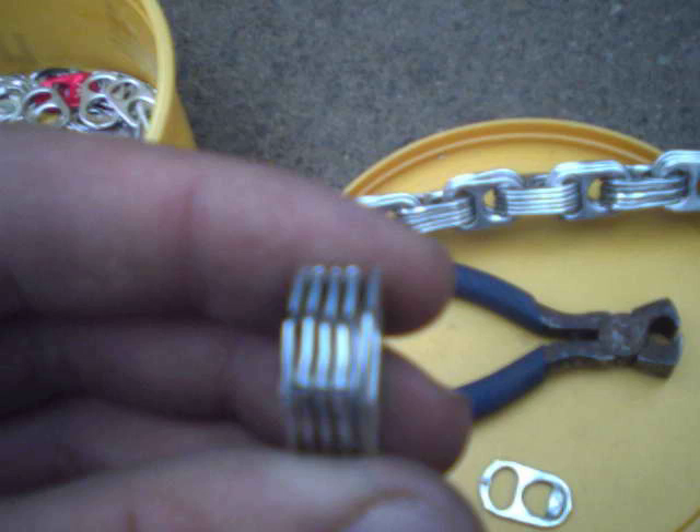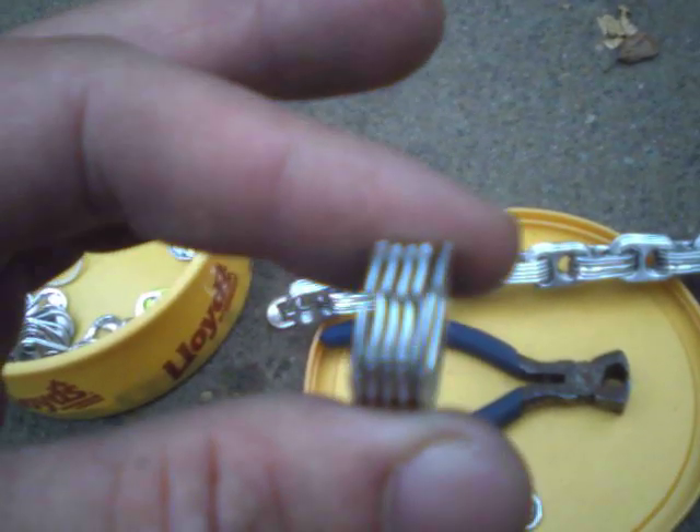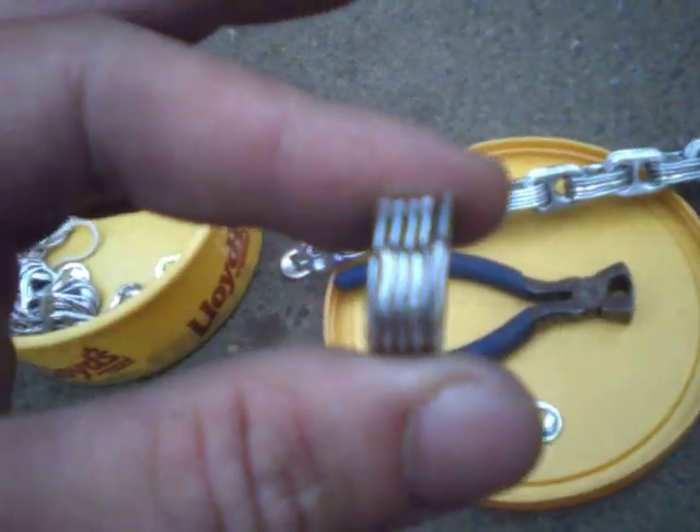I have a pinch of 5 of them in my hand. I can't really hold the camera and show you how it goes in, but I'll go ahead and do the first one and then I'll show you what it looks like.